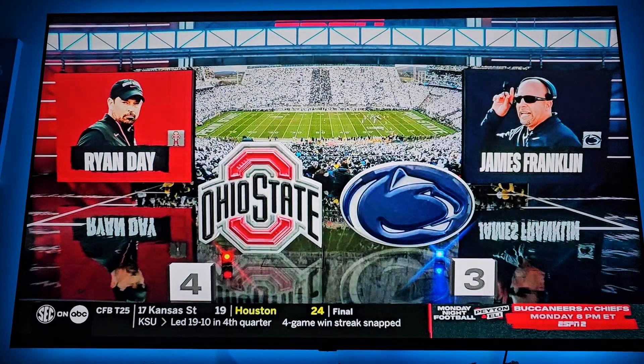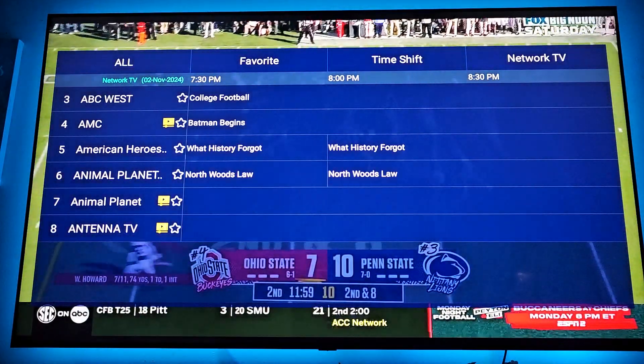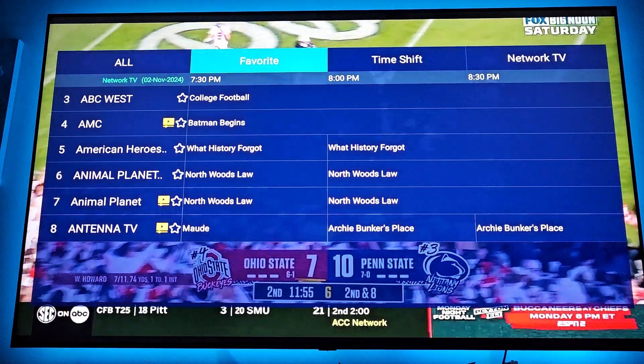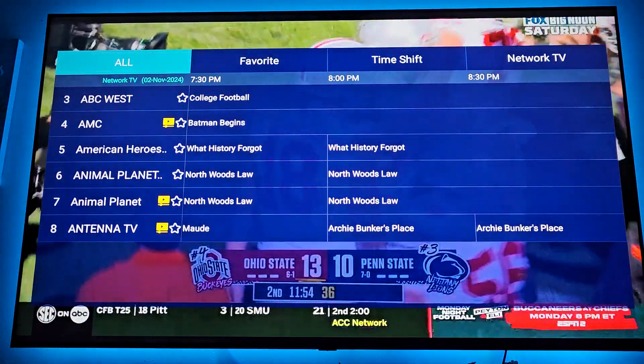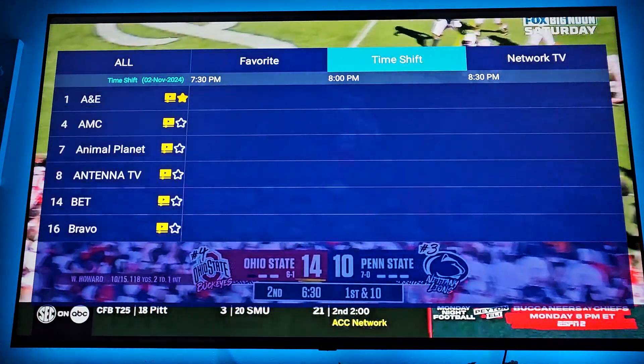Press the OK button right in the middle of the remote and the guide will appear. If you have favorites set up, you can go to the top, hit favorites, and it'll show just your favorite channels.